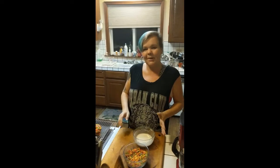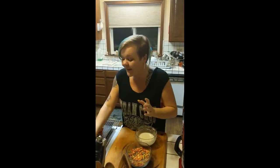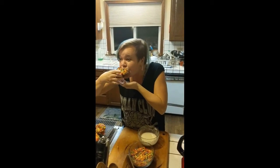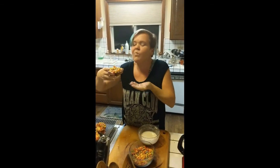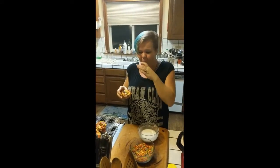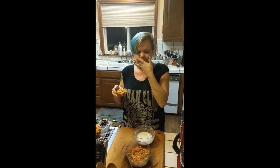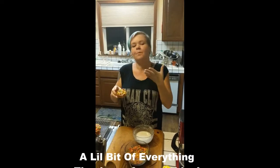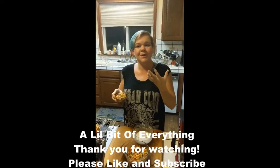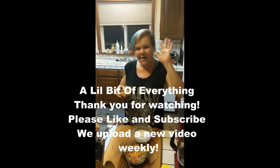And that, my friends, is breakfast doughnuts — quick, simple, easy. And I think I want that one. It's so delicious. Thank you for tuning in. This has been A Little Bit of Everything. Come watch my next video. Bye!